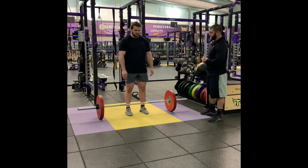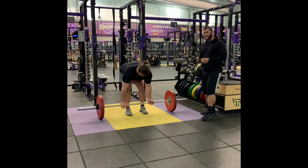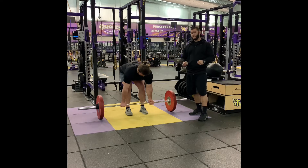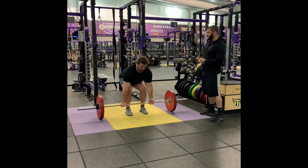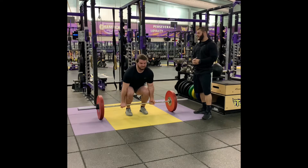From there he's going to go ahead and bend down. Keeping a neutral spine, he's going to grab the bar — he can either go an alternating or a double overhand grip. From here, he's going to drop his hips. The bar is going to go up against his shins and he wants to think about pushing through a leg press.